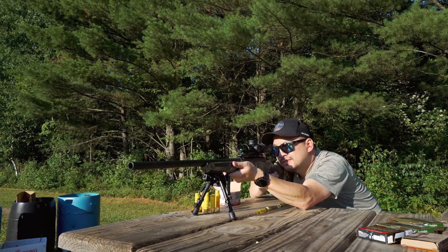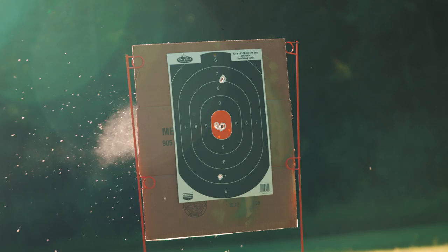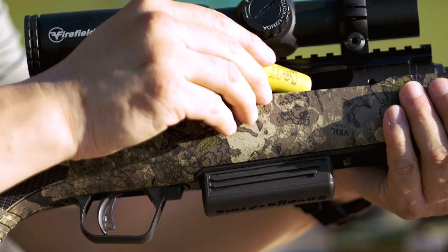Last but not least, the 2¾-inch round. Holding right on center. That barrel was getting pretty hot.